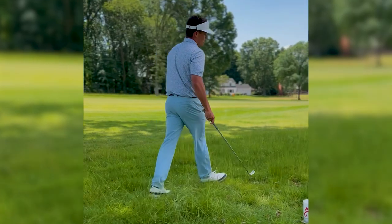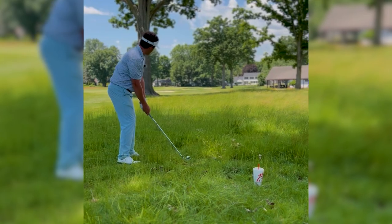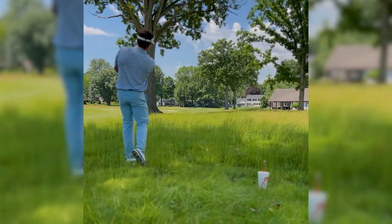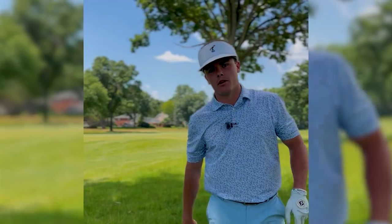What all that looks like put together is ball position a little bit further back than normal, club face staying square through impact, and finishing low. Nice low shot there, right at the green. It's going to get me back into a really good spot, but if you're here in the first place, go watch the other video.